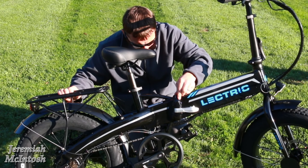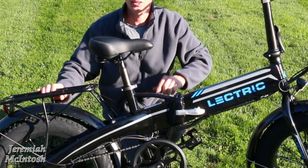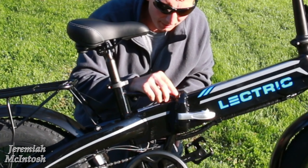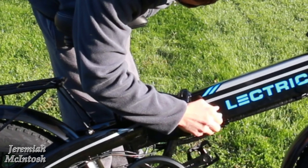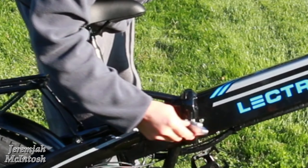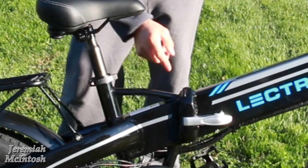There is some damage here where it goes together — it's banged up pretty good. So I'm gonna have to go ahead and send Lectric an email about that. It actually looks like the frame might be bent right there where it goes together. Yeah, it's definitely bent down a little bit right there, so I have to send Lectric an email about that.